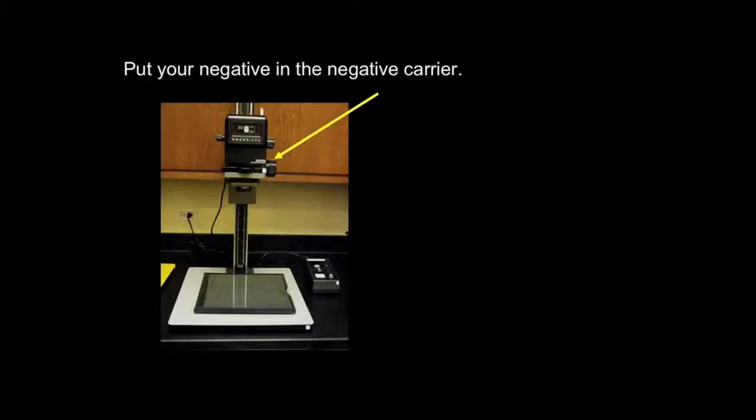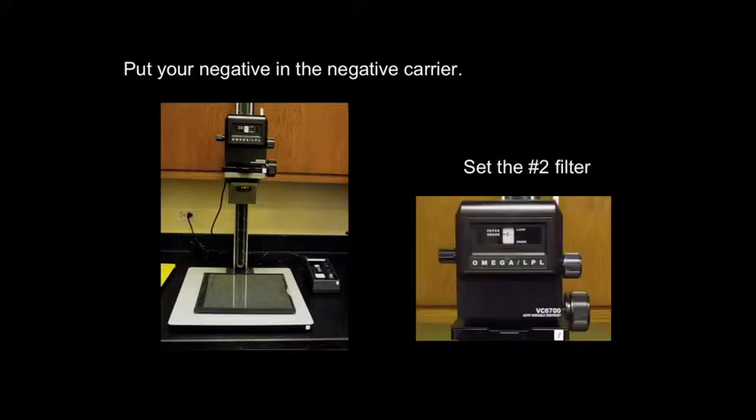Once you've selected your negative, put it into the negative carrier. This would be a good time to check for fingerprints and dust. Carefully slide the negative carrier into the negative carrier door. Check that the filters are on and set to a number two. It's best to always begin with a number two or two and a half when you start printing.